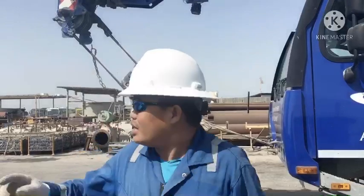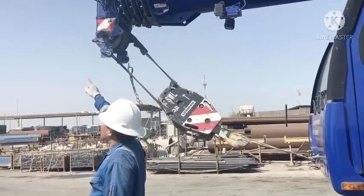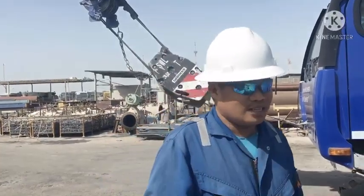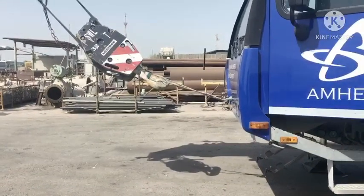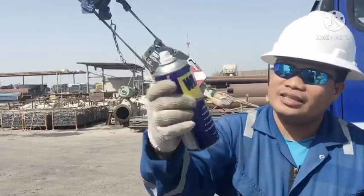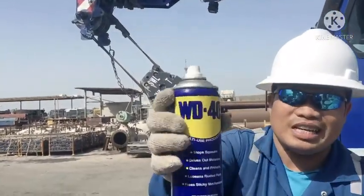Clean the wind speed. Because now I start — maybe how about too much dust. So now I need the cleaning, so I need the W40. So now I need the W40, it's like that. So I need the cleaning the wind speed — maybe how about too much dust.